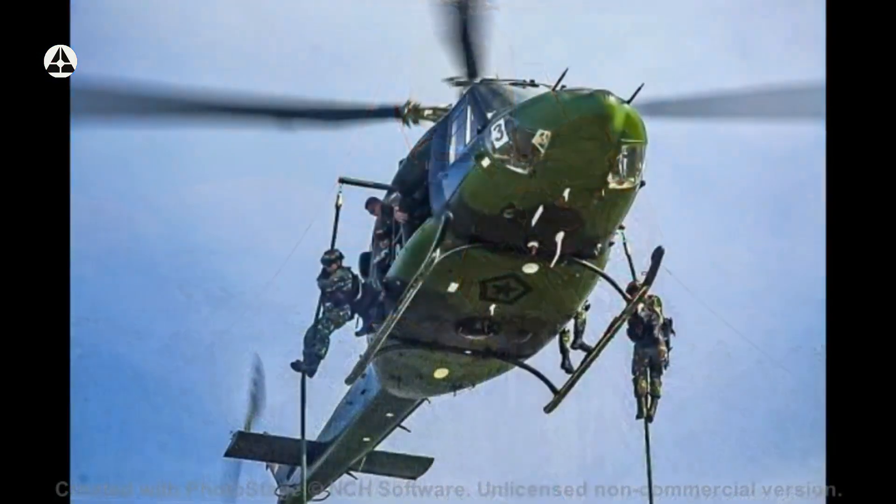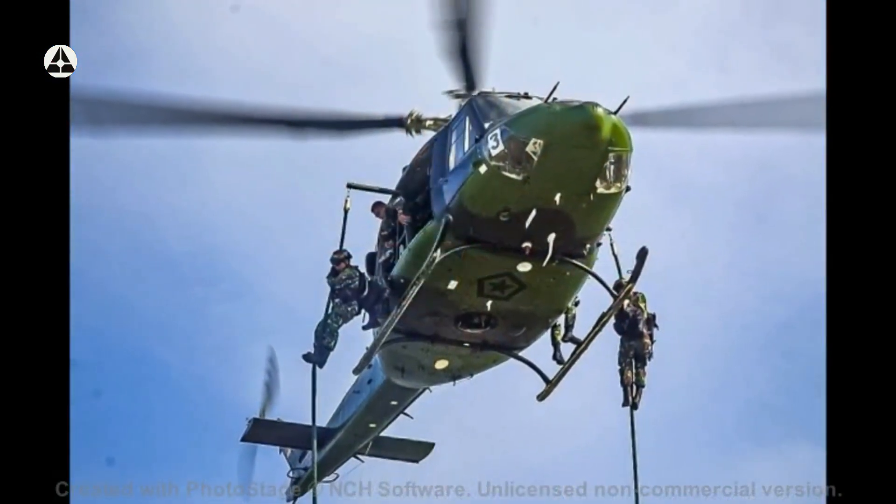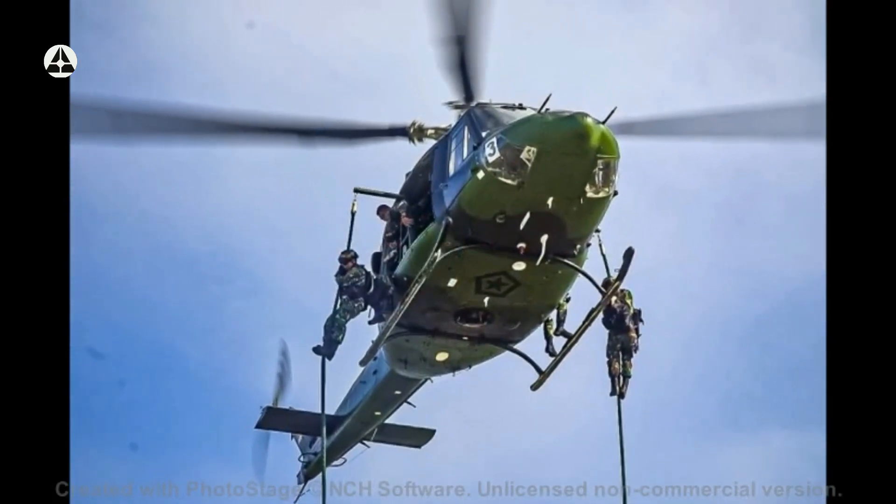Latihan ini berjalan lancar dan aman, ungkap IG Penerbat Ira Amur, tanggal 8 Agustus tahun 2021.